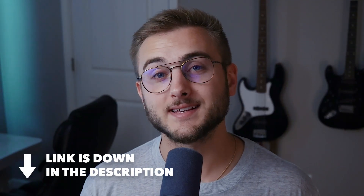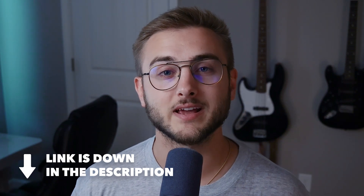The product link is in the description. If you have questions or want to see a side-by-side comparison with other monitors I use, let me know in the comments. Hit that like button if this helped you, subscribe for more gear reviews, and I'll see you in the next video.